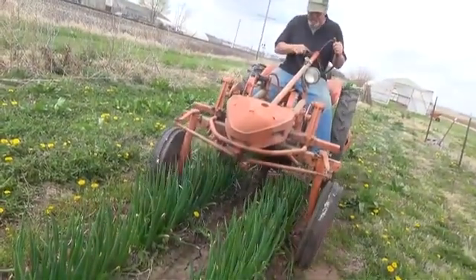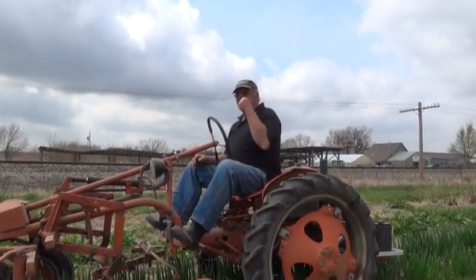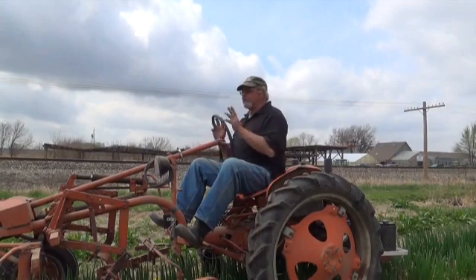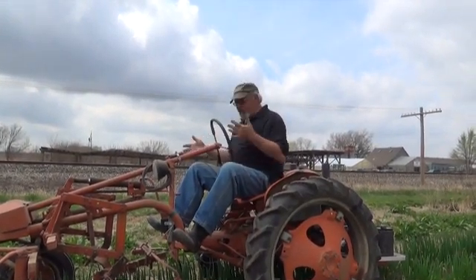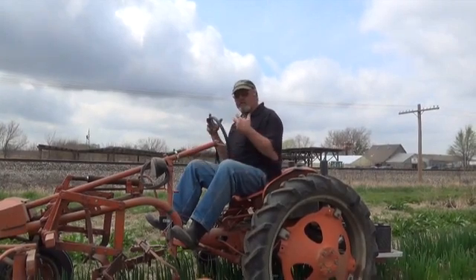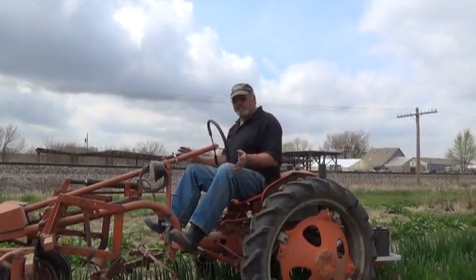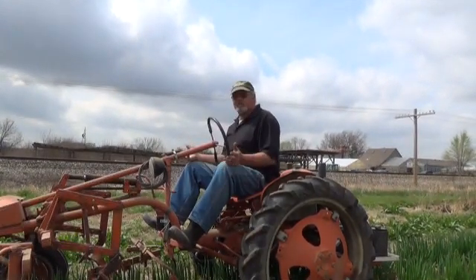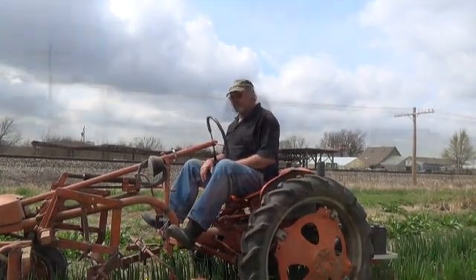When our son got it first hooked up, the most excited I got was when he jumped on and went from first to second to third gear. I realized that the speed going through the gears, without anything in the ground, was exactly the same as what it was with the gas engine. It's got the same transmission, but instead of a gas engine, it has the electric motor.